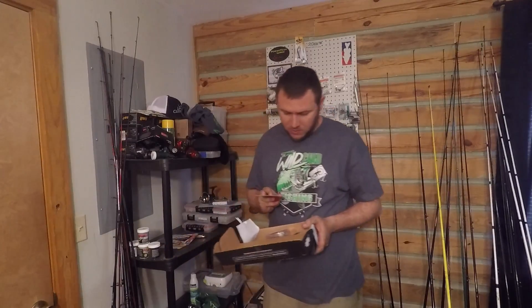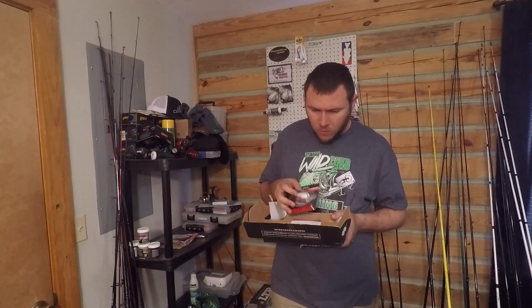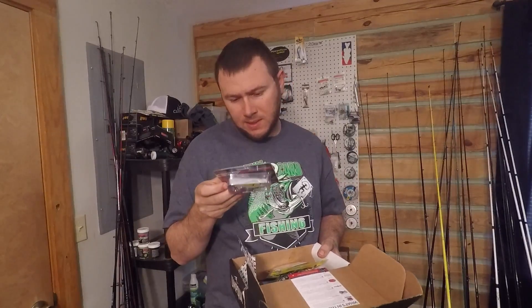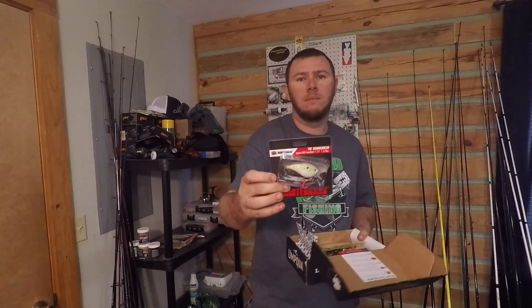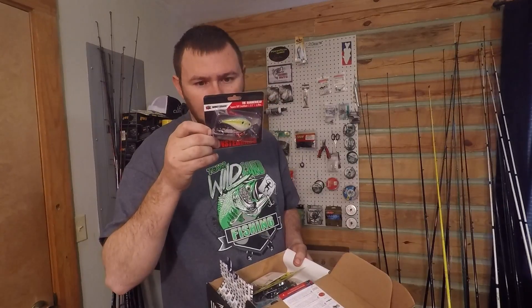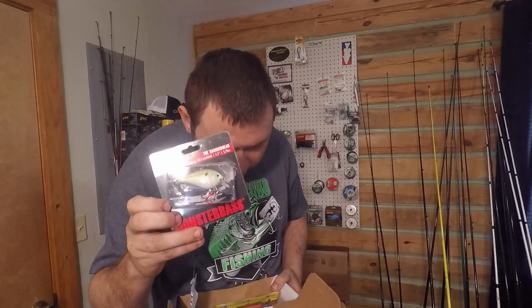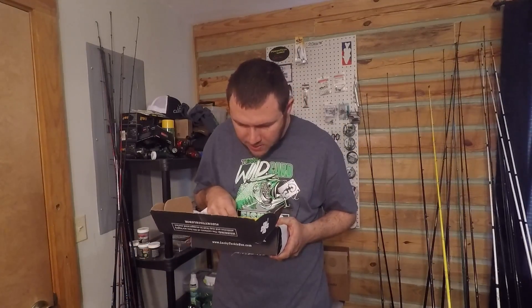Alright, now we can get into the baits. We have the Monster Bass — this is a square bill, two and a half inch, five-eighths ounce, and this is a chartreuse sexy shad color. We got some of this Monster Bass stuff before from Lucky Tackle Box, so that's pretty cool. It's got a red hook in the front and I think it's got those katana hooks on these. It's called the Hammerhead and it retails for $11.99.